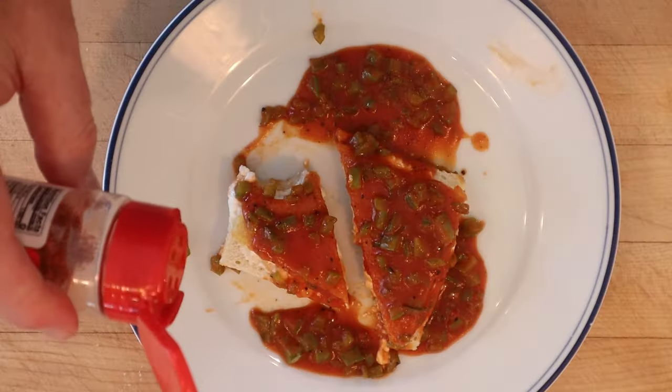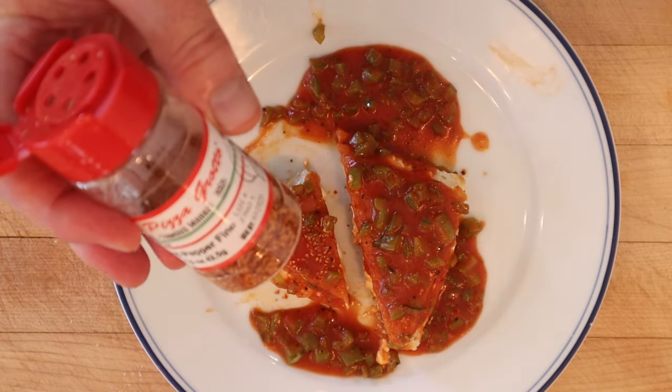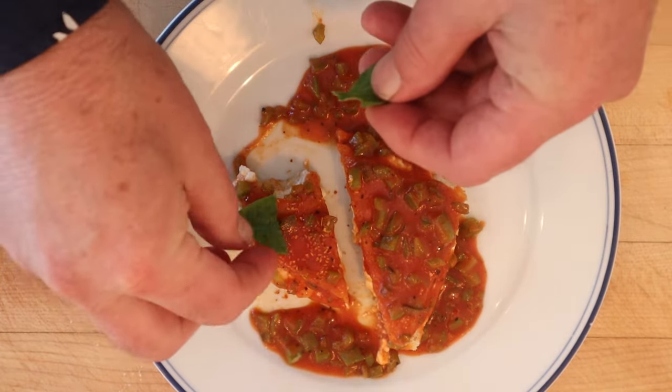I do want to plus it up though. I'm gonna add a little chili flake — those of you from San Diego might recognize where this is from — and a little fresh basil. Let's give this hot cottage cheese sandwich plussed up with fresh basil and red chili flakes a go.